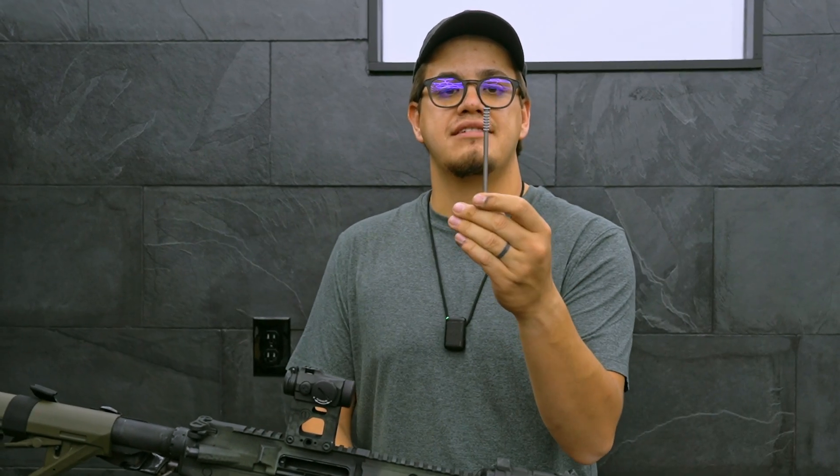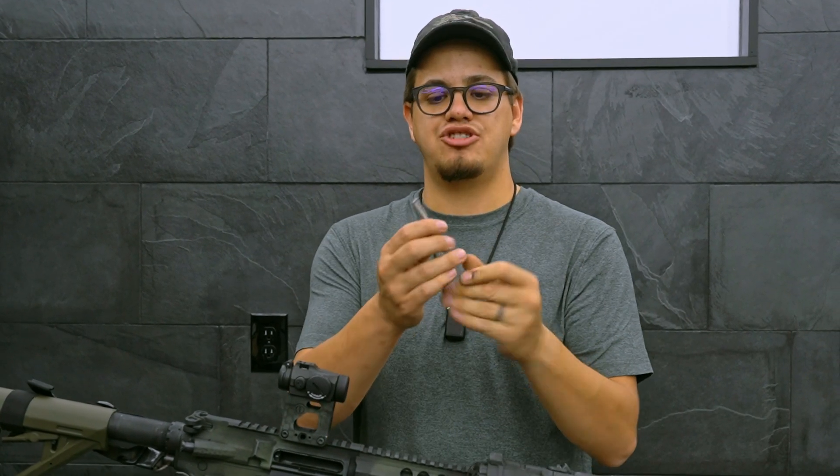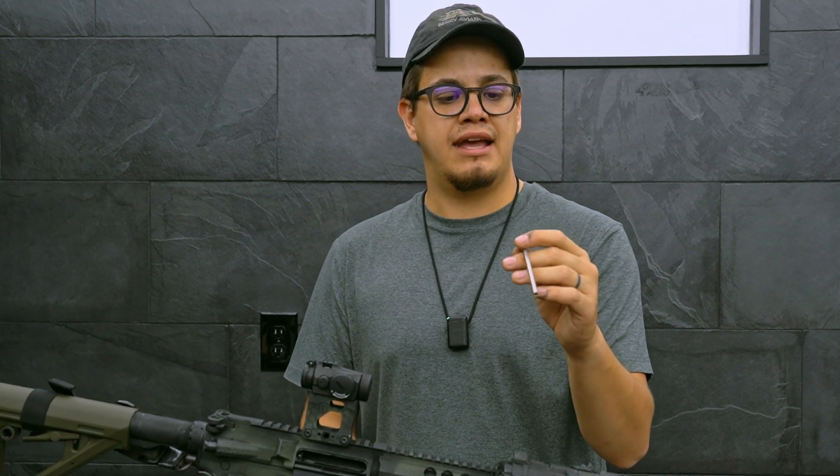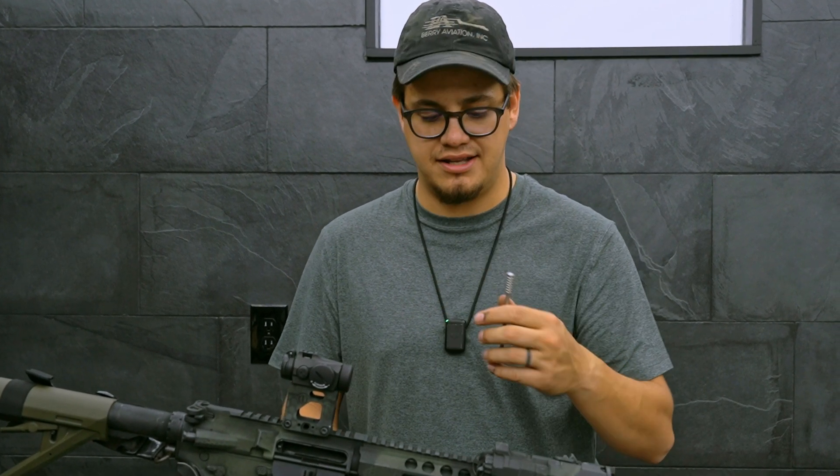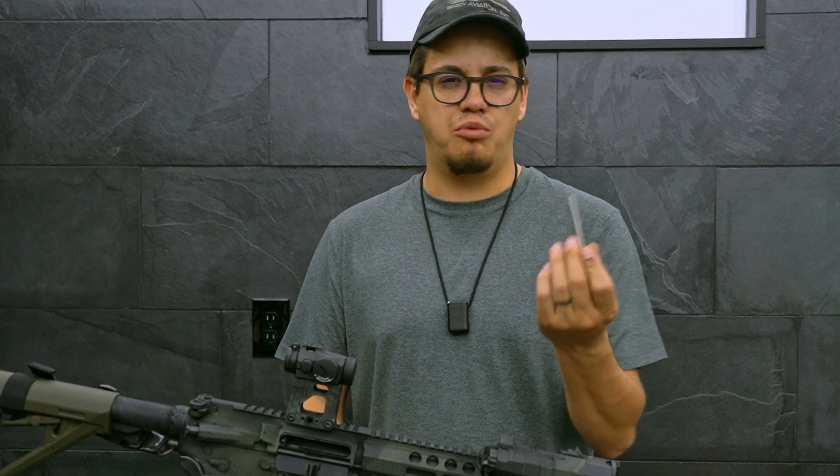The handle portion of this has a wider base and is actually textured for easy manipulation. You can also use something like a multi-tool to tap on the base if you have a really stuck casing that you're not able to get out just with hand pressure.